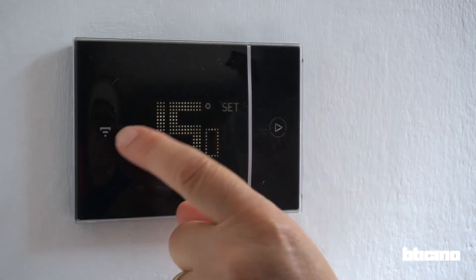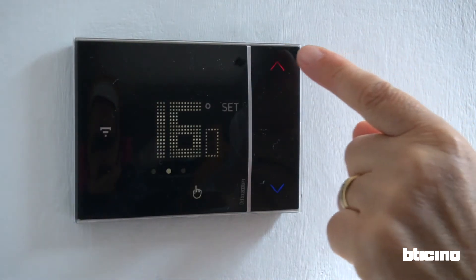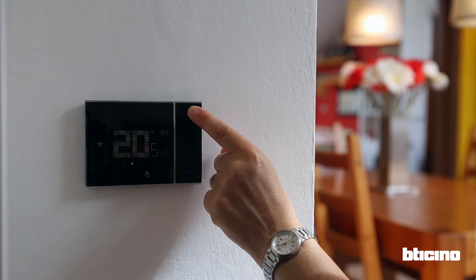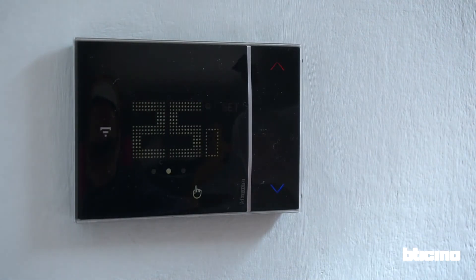In order to set the temperature, go to the set temperature screen and use the red or blue arrow to increase or decrease the desired temperature. If you press and hold the arrow, the adjustment speed increases and vibrates at every step, letting you know the device is responding. Then the hand icon will illuminate, representing that the thermostat is in manual mode.